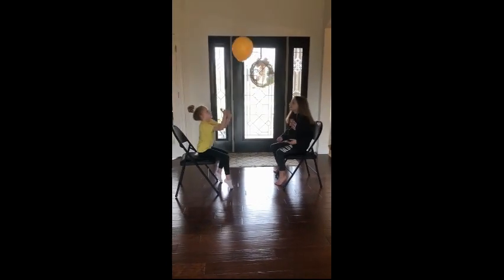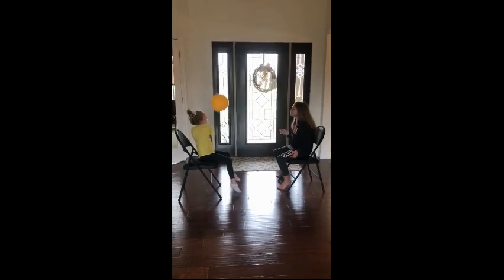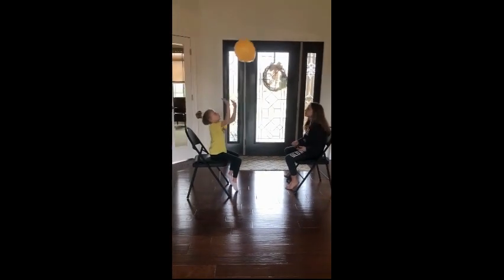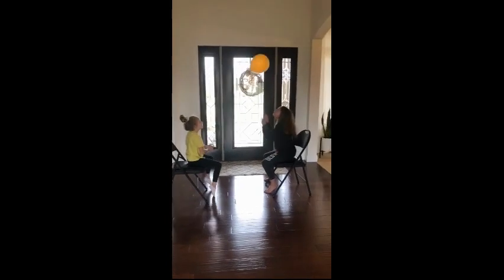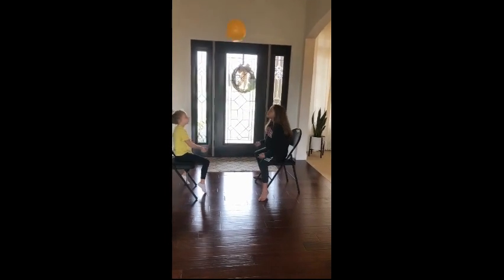Now we wanted to do this drill outside today but it was a little too windy, so we moved it inside. But this is definitely something you can do outside with a partner. I'm going to try to keep the ball up in the air and off the floor.